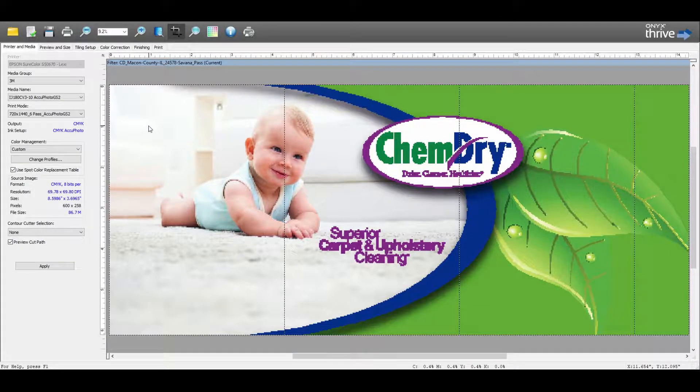This is Thrive Job Editor, and in our preview window we have our passenger side. We'll go through the steps to prepare this so we can send it to the RIP queue and get it printed. On the first tab, Printer and Media, your printer, media group, resolution, and pass mode are displayed. We have our shirt color Lexi, our 3M media group, and the IJ180CV310, which is the standard media we use. The resolution and pass mode is 720x1440 running at 6-pass on the shirt colors.